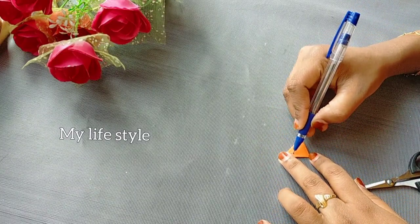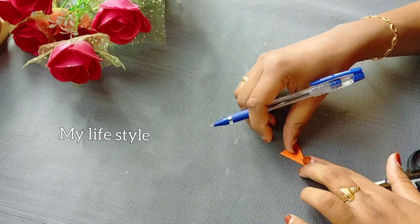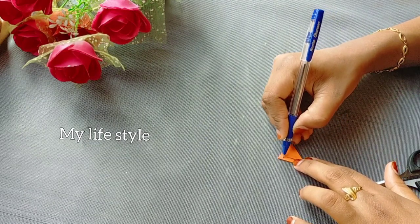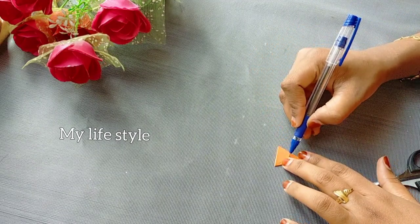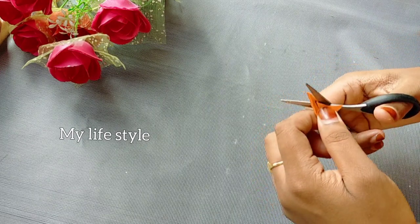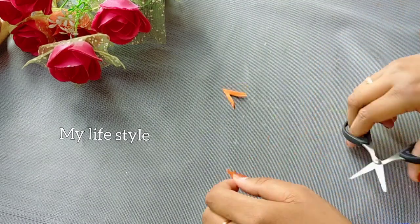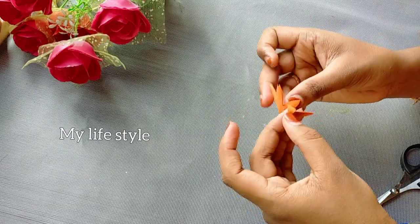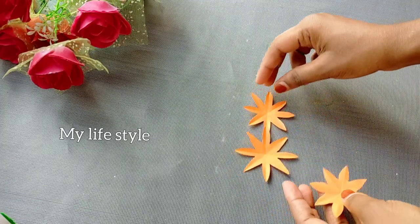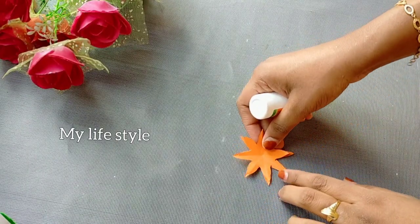I marked the chest as well. I am going to cut the chest as well. After cutting, I will cut the chest as well. Then I will cut it out.